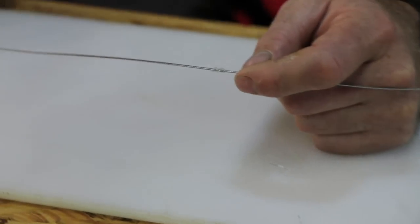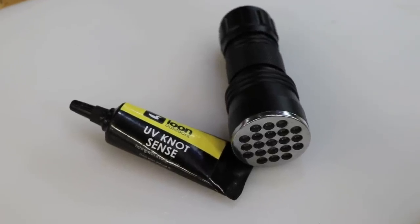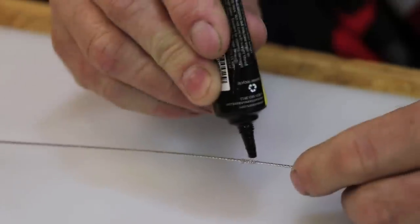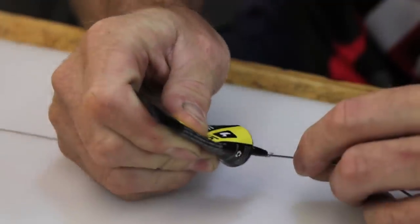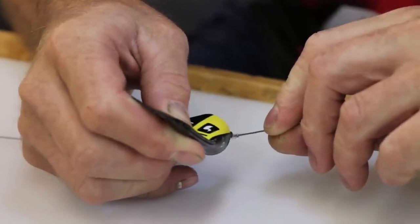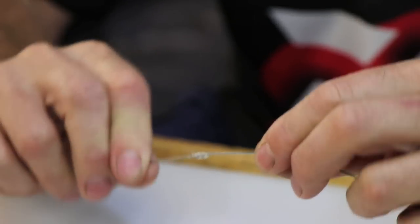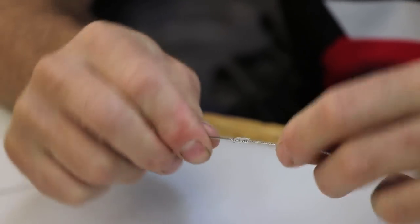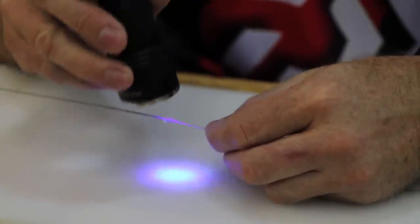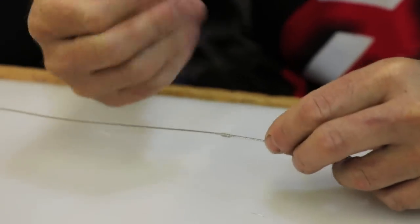Take our UV knot sense — or super glue, whichever you prefer. This is a Loon's UV knot sense; it works extremely well. One little drop, just spread it around and make sure it goes into all the little grooves of the nylon. Keep on turning it. Take our UV light and cure it — it takes about 30 seconds to go hard. And there we go — it's not sticky anymore, so that is set.